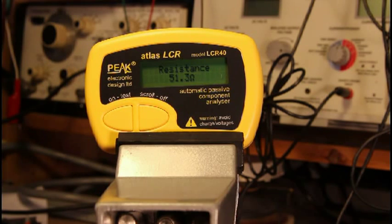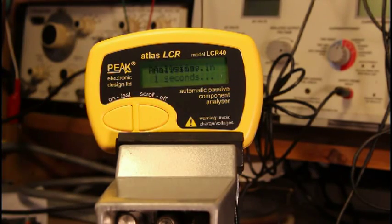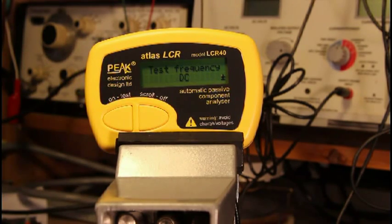Let's get a little more complicated. Here we have a large electrolytic capacitor — a thousand microfarad it says. Here's the capacitor being tested. Analyzing. It gives the capacitance: 982.6 microfarad. A little arrow in the corner indicates there's more information. It tells you what the test frequency is, which in this case is DC. For large capacitors, the LCR40 uses DC to measure them.